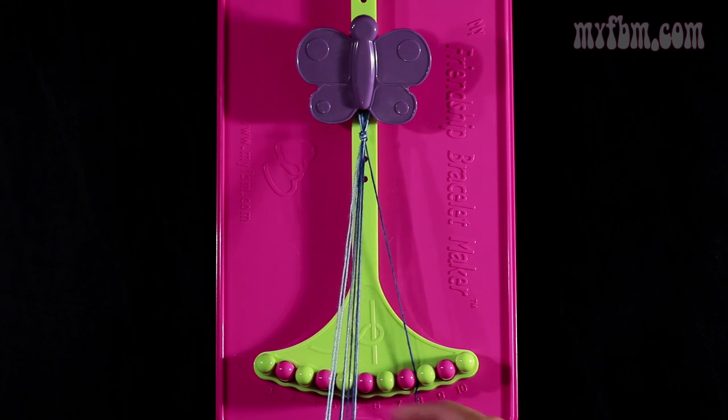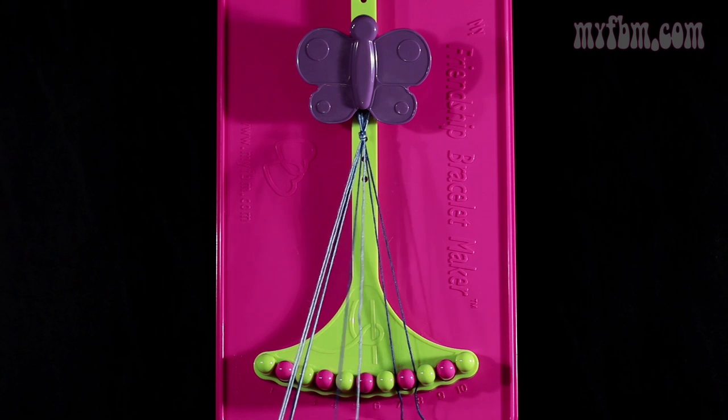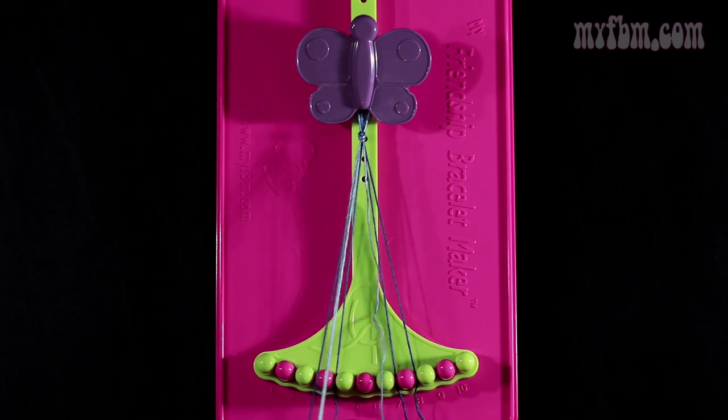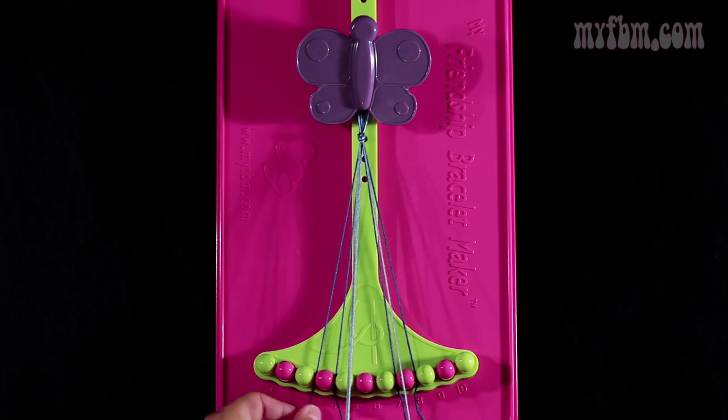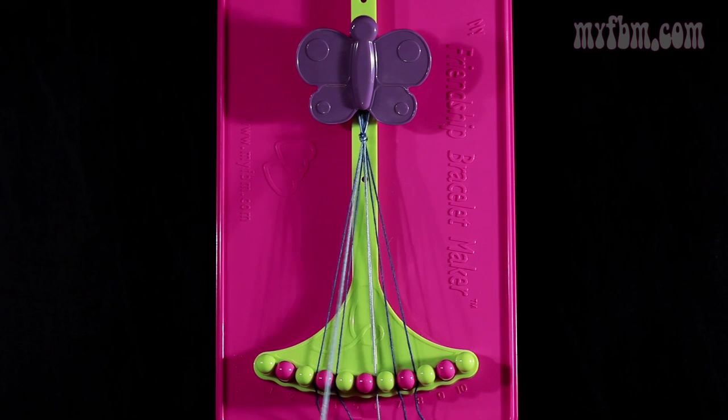Those are going to be dark blue. This is going to be a little bit different — in slots 5 and 6, you're going to actually use two strands of light blue. You're going to have one string in slots 3, 4, 7, and 8. Those will all be dark blue. In slots 5 and 6, you're going to have two strands each of light blue.